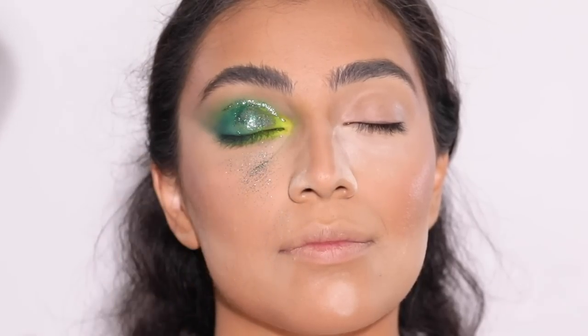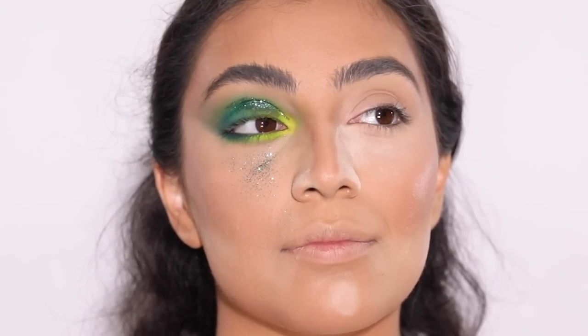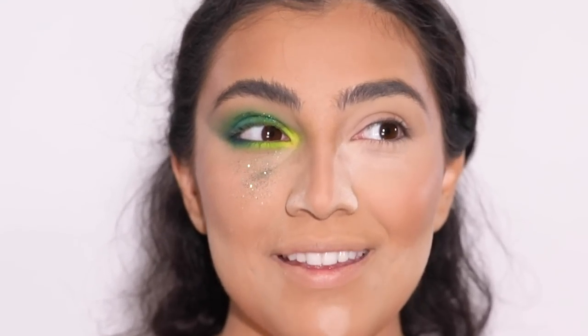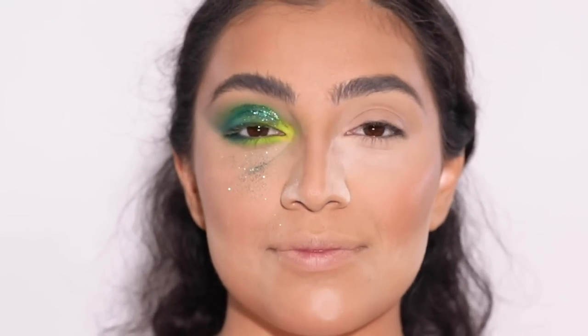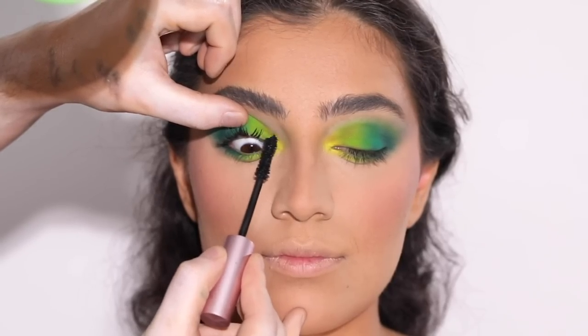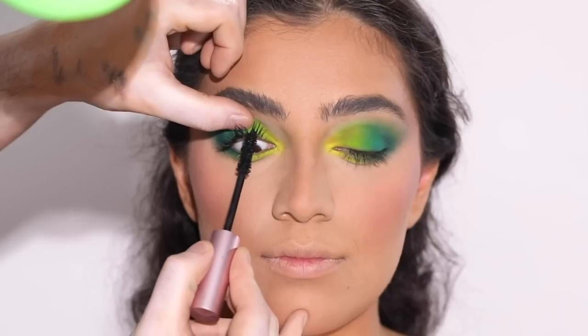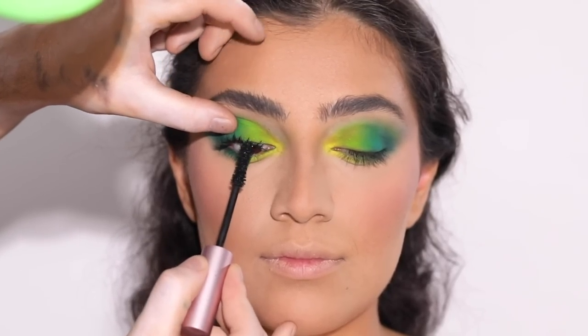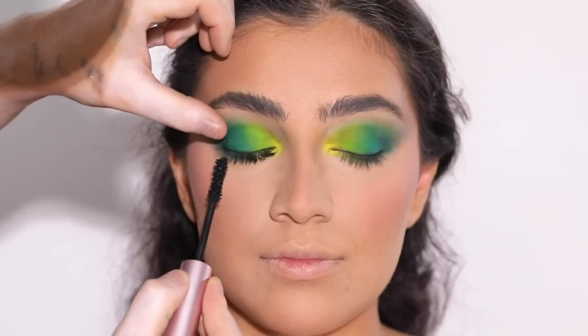Oh my goodness gracious, what a disaster that had become. Hannah and I both just started cracking up — it was a mess. So I had to wipe it all off and start all over again, but it's fine. Once I did that and redid the other eye off camera, I turned to the Better Than Sex mascara to run through the upper lashes. We're going to be applying falsies in a minute, but running this through the lashes beforehand will help her lashes blend seamlessly in with the false lashes.